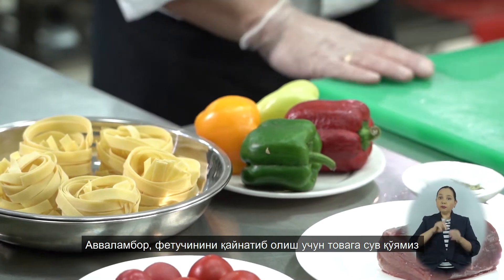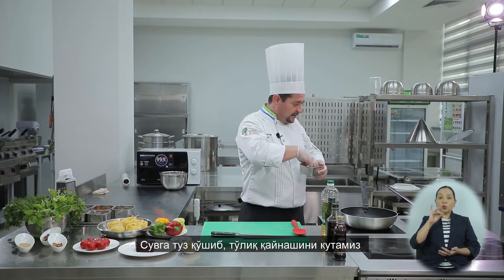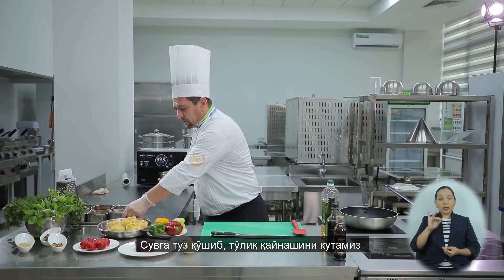Для начала мы поставили воду, чтобы отварить наше фетучини. Предварительно нужно воду подсолить и дождаться полного закипания.